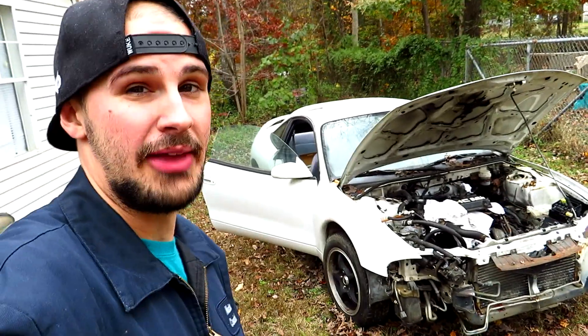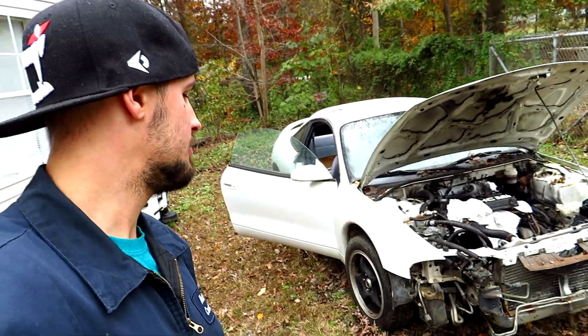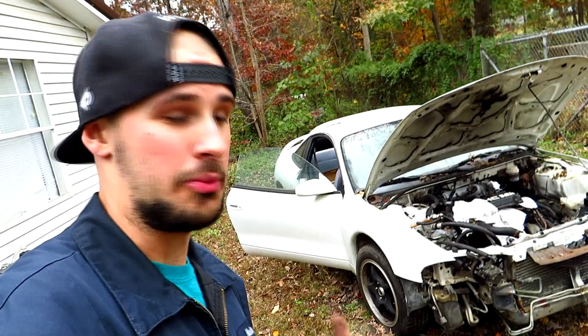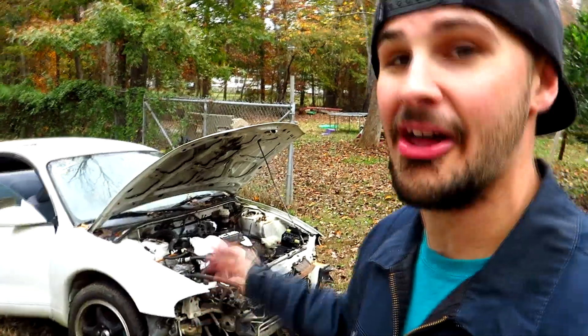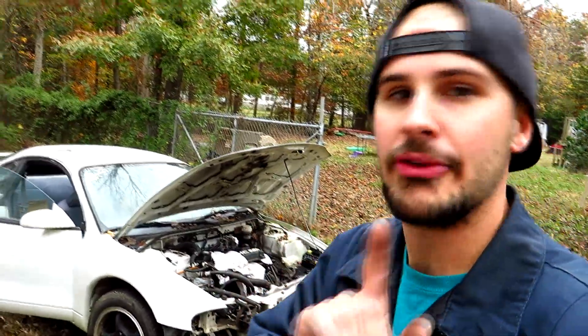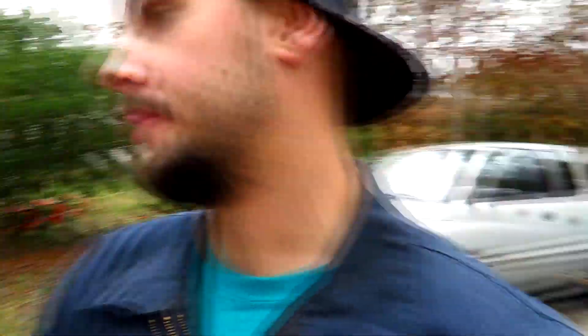Here's my diamond in the rough — this right here is a six hundred dollar Eclipse that we picked up, which is going to really take the drag car a step further. You're probably asking why pick up another car if you're already working on one. Too many projects, bro? This is actually not a project — this one right here is nothing more than a donor car, and I'm about to show you exactly why.